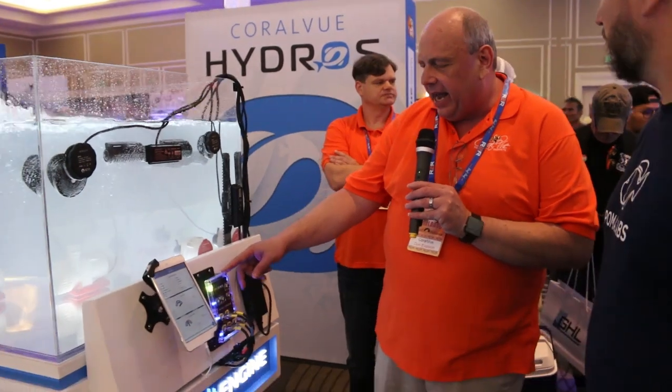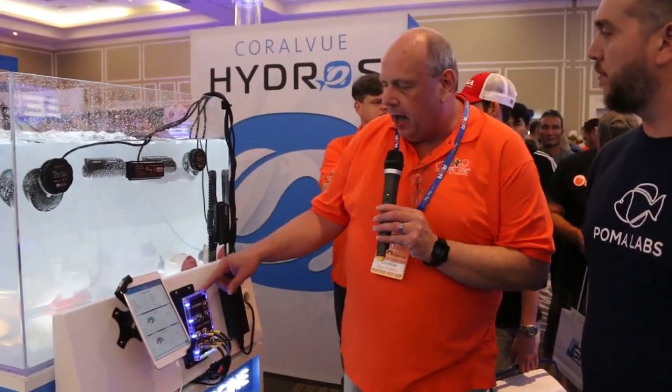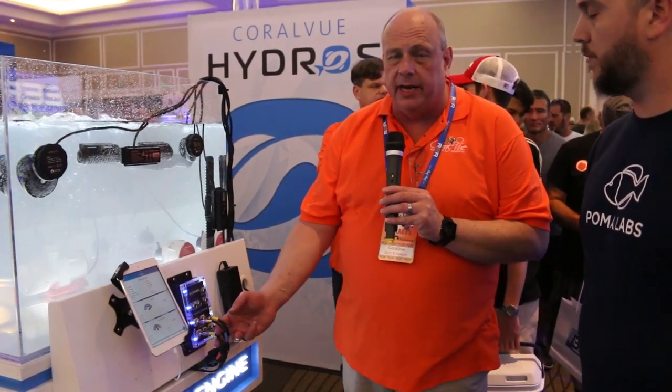We're here at the Coralview booth looking at WaveEngine. Don is here to explain what WaveEngine is. I'm Don with Coralview and this is our WaveEngine. It's part of our Hydro Series — the first part — and it is a multi-pump, multi-manufacturer pump controller primarily intended for flow pumps.